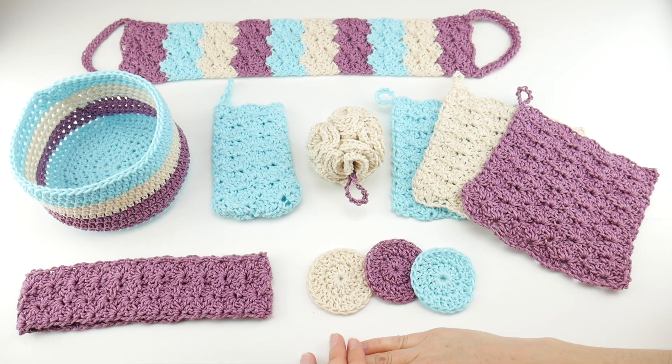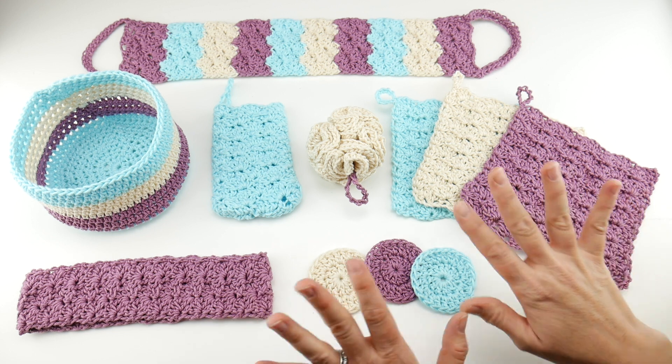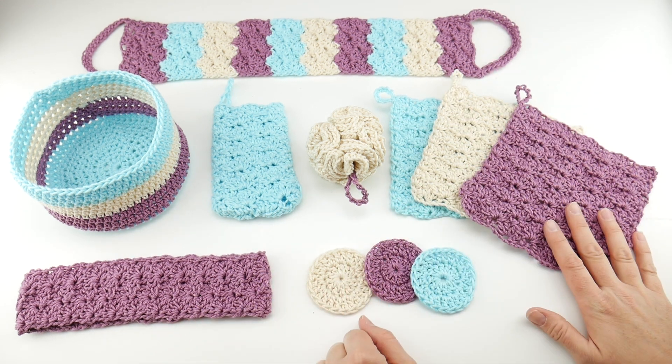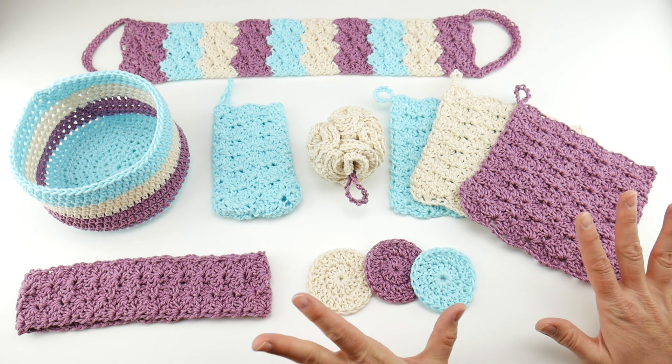Hi everyone, it's Jennifer from Fiber Flux. Welcome to our 2021 Fiber Flux Summer Crochet Along. I am so excited — I've been working on all of this for a while now, all through the spring, kind of working on this stuff behind the scenes. We are doing a Summer Spa Getaway collection.